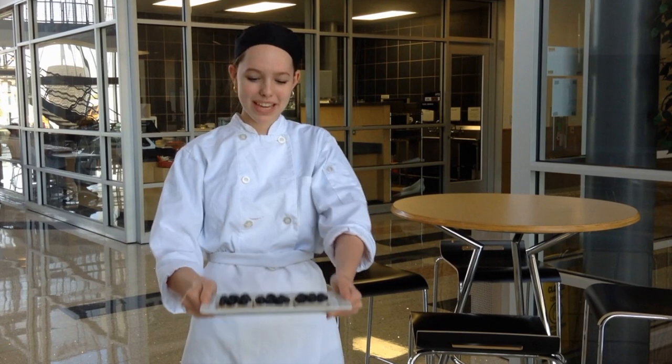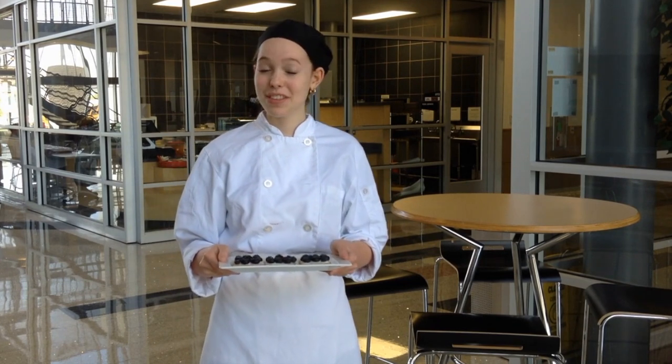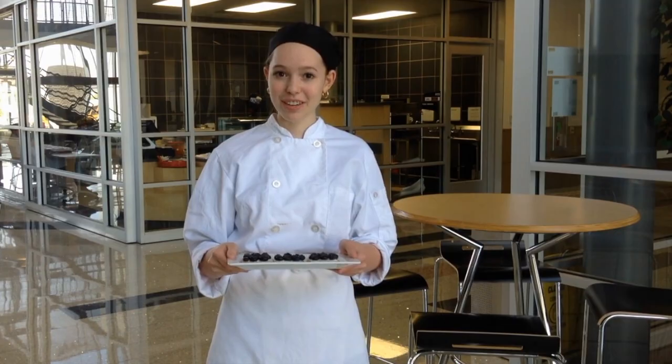Hi, my name is Hallie and today we're going to be making blueberry graham cracker cheesecake. This recipe was created by the students at the CTE Center and Frisco ISD.